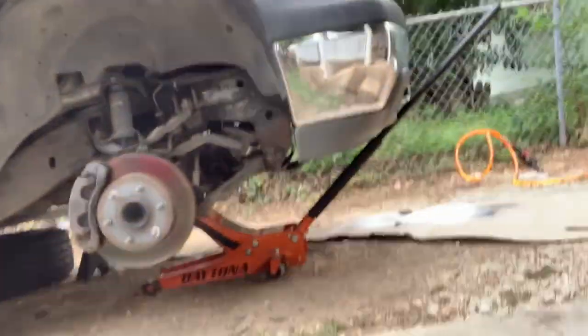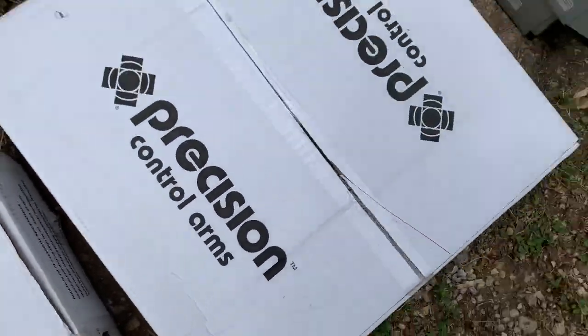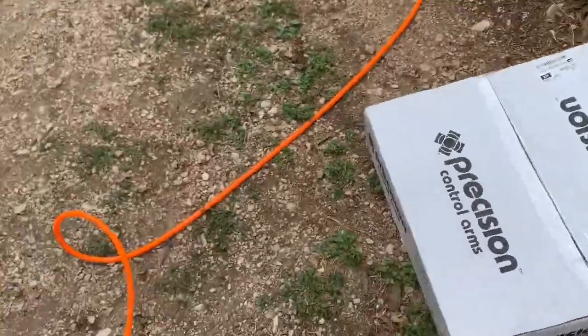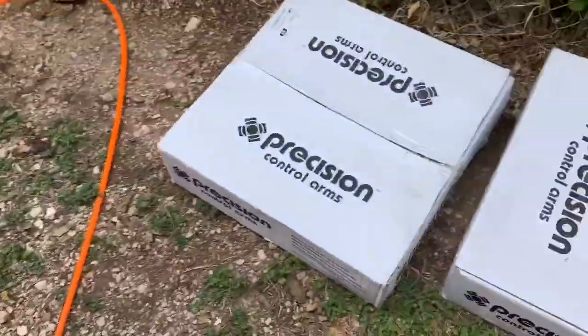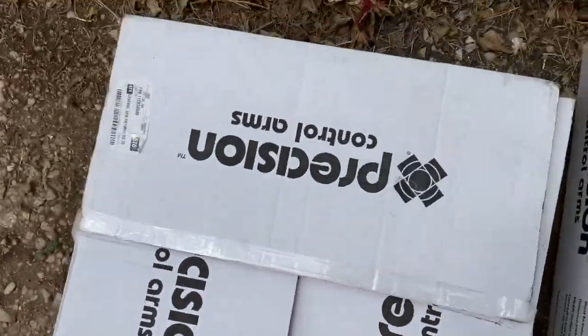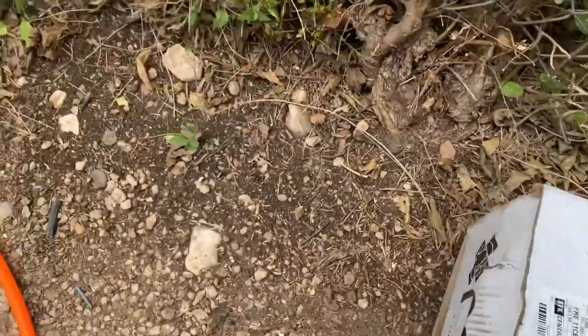Today we will be messing with a 2002 Chevy Tahoe — we're gonna be doing the whole front end rebuild, minus the struts. These are the lowers, uppers, and inner and outer tie rods. Once I get the Suburban back, we'll probably be doing the same thing to mine.